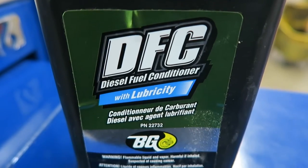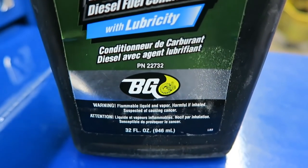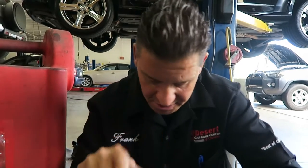BG makes a wonderful product for this very problem — we've used this in the past and we're hoping to repeat the success. BG DFC lubricity will add that conditioning, that oily substance that right now is not in the lines and not in the pump. This conditioner replaces that abrasive gas and restores that oily substance, which is really important — that's what diesel fuel is. Diesel fuel has that oil, so this conditioner is really awesome.